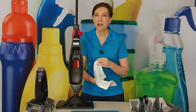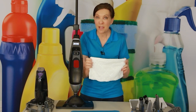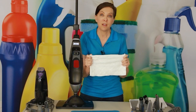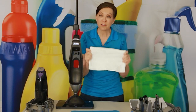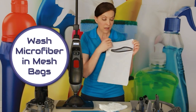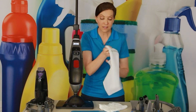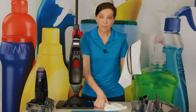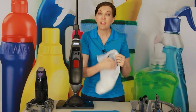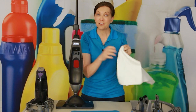One note about the microfiber mop pads: these will also pick up lint, and we want to protect them so they do an effective job. When I wash them in the washing machine, I put them inside a mesh bag with a zipper. Water gets through the mesh nicely. Put the bag inside the washing machine, and when they come out, just let them air dry and they'll be good to go again.